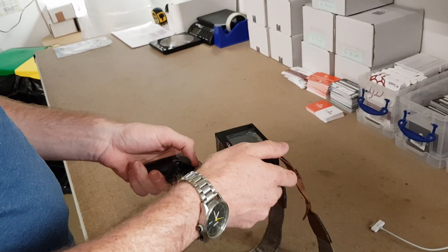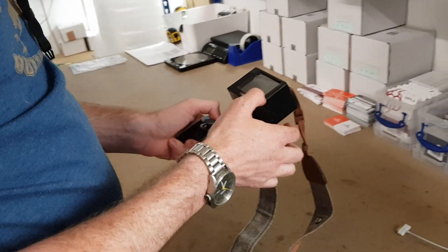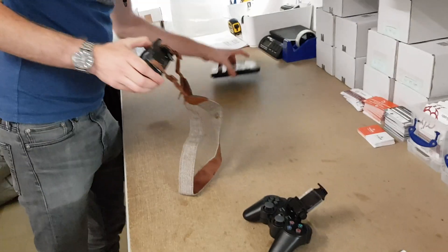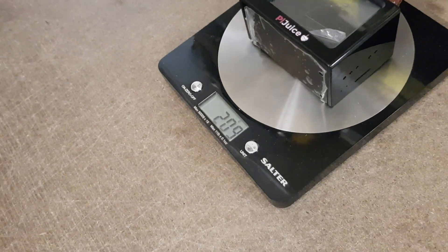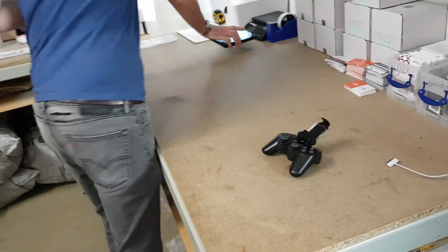It is obviously a bit top-heavy, but not too heavy. The components in there aren't that heavy. We've got a scale here on the shipping desk, so let me give you an idea of how much it weighs in total. With the strap on: 200–210 grams. Relatively heavy, but not ridiculously heavy.